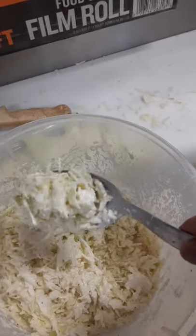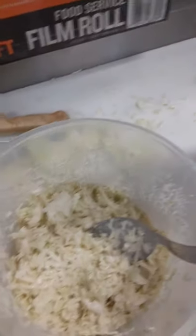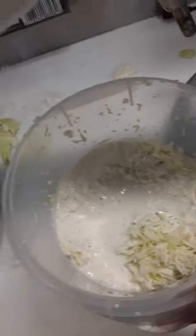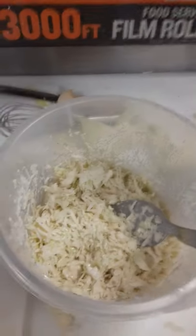It'll get creamier as it sits, and I wait a day before I serve. I got one more batch here — that's the cabbage. Enjoy, guys!